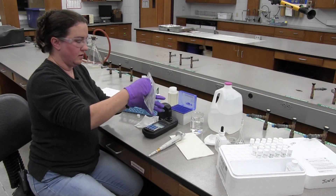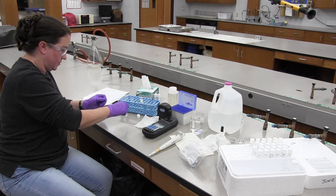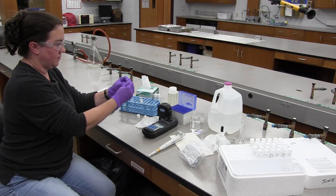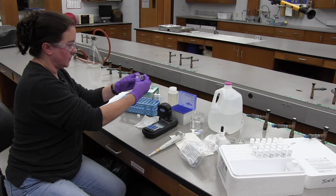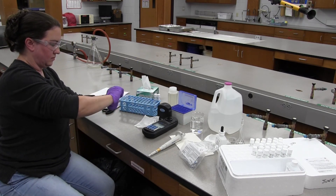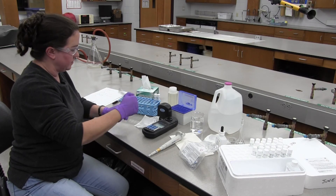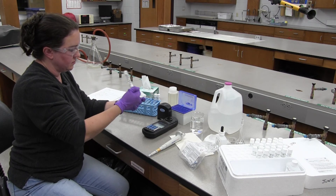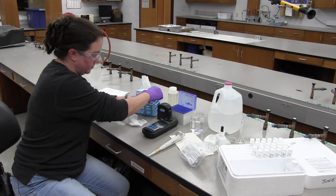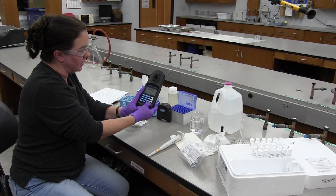We're going to add the reagent powder pillow. Shake it at least 15 seconds. Then I'm going to put the two-minute timer on — press timer, it puts the two minutes up there, and press enter to start the timer.